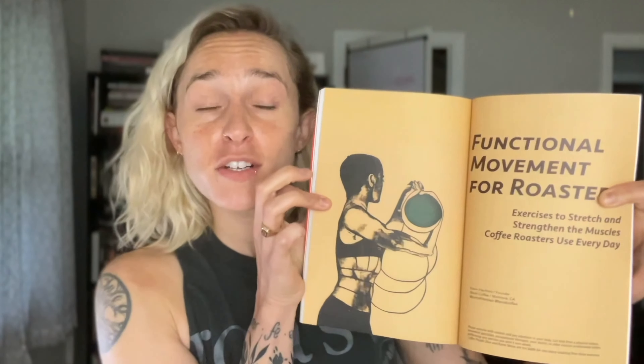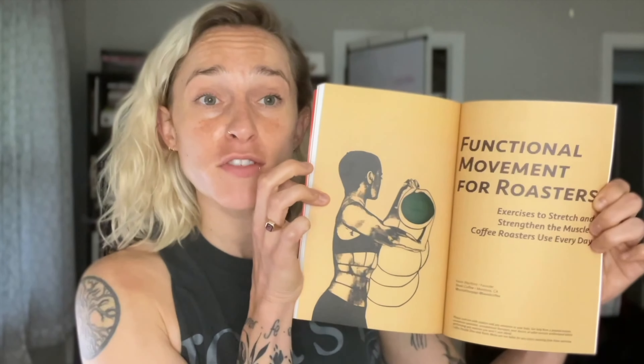Welcome back. This is the second video in a four-part series that goes along with an article in issue 21 of Coffee People Zine. The article is 'Functional Movement for Roasters: Exercises to Stretch and Strengthen the Muscles Coffee Roasters Use Every Day' by Kevin Mejia. Kevin is a roaster himself.